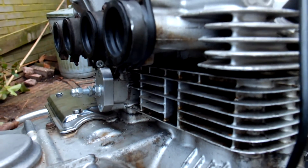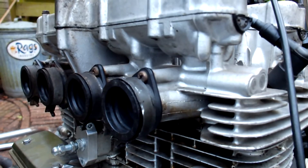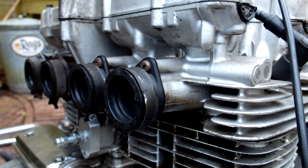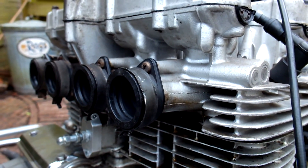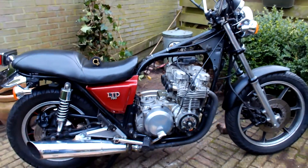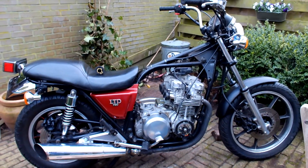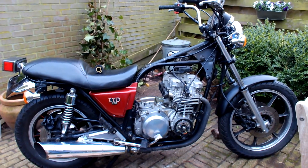That was it for this evening. Next video I'm going to work on the carbs again — make sure the choke is working correctly and not sticky — and put them back in together with the original air filter. After that it should be ready to go: fire it up and give it a ride. Hopefully the next episode will be the last one before we take a test ride. Thanks for watching.